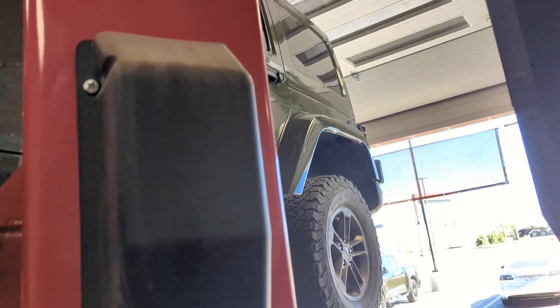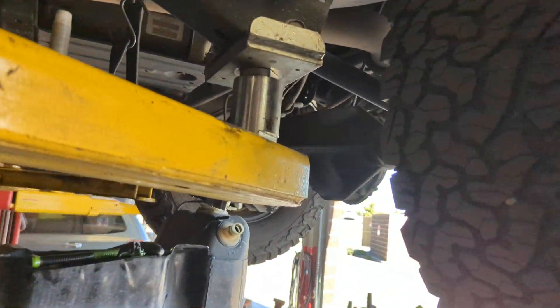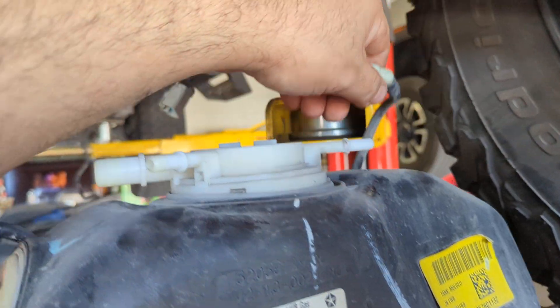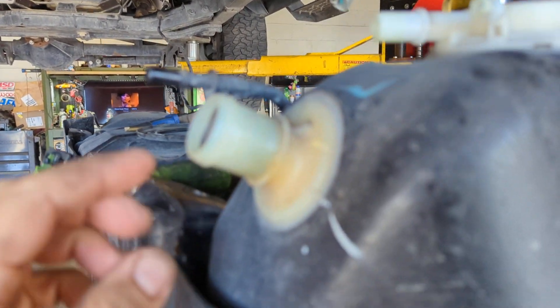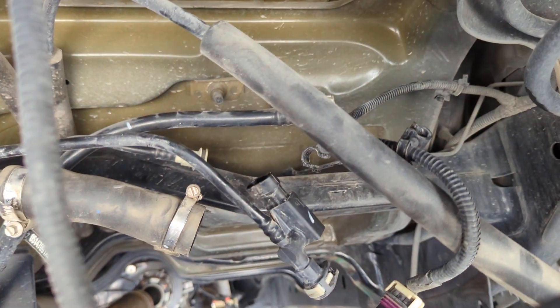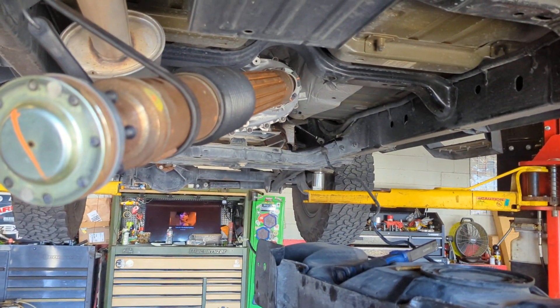2016 Jeep Wrangler 3.6 liter fuel pump replacement. There are a couple things you've got to remove. You didn't need to take this one off, but I did. Here's the EVAP filler neck, just connected from this side, not the other side. There's a connector and a pressure sensor. Here's the filler neck — you've got to move the drive shaft out of the way; there's no room.